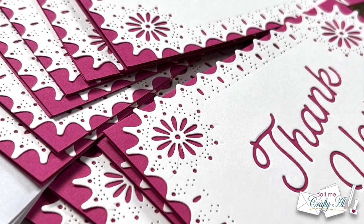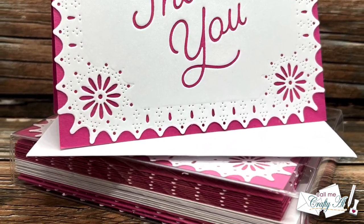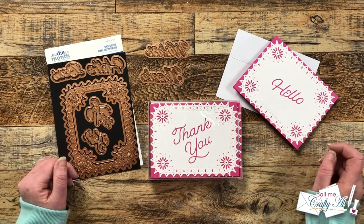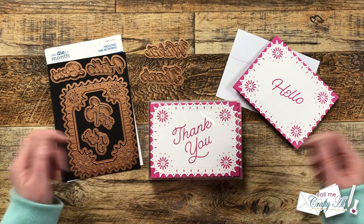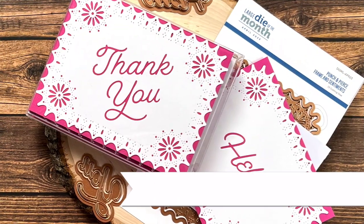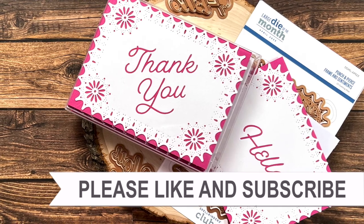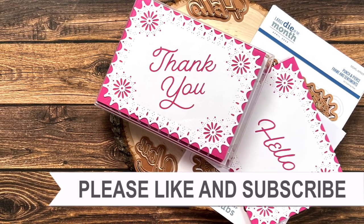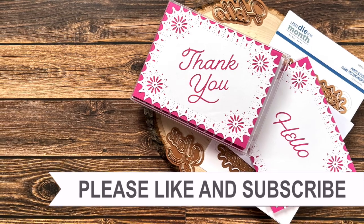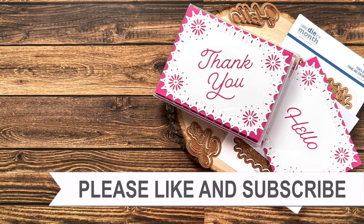I hope you enjoyed seeing how I put together this quick and easy note card set using the newest Spellbinders Large Die of the Month. If you did, as always a thumbs up is appreciated. Don't forget to go check out all the new clubs — I will have everything linked in the description box below. Thank you so much for taking the time to watch all the way to the end. I hope now you'll consider clicking on one of the videos or playlists I have linked above, and if you're interested in any of the products or tools I used today, I have some links in the description box below. Until my next video, I hope you're all having a crafty day! Bye bye!